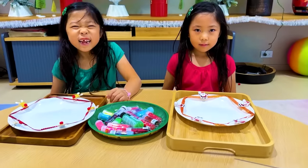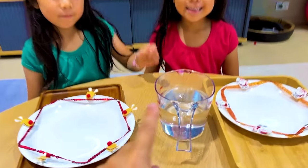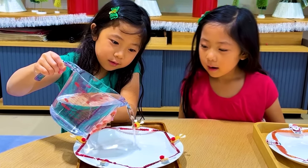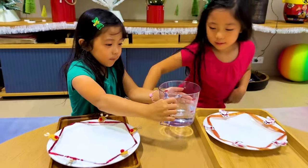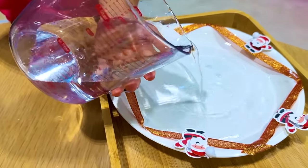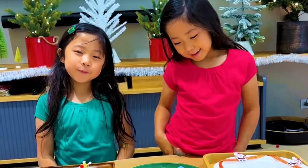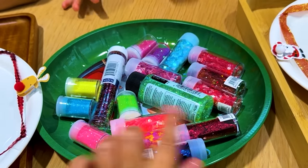You guys ready to get started? The first thing you're going to do is just put some water into the plate. All right, that looks good. Now Kate's turn. Next, you can add glitter — anything you want. If you want a Christmas theme, you can pick red and green.